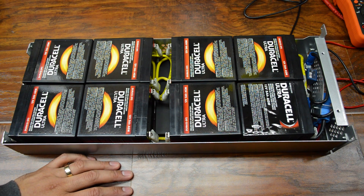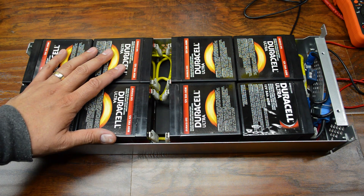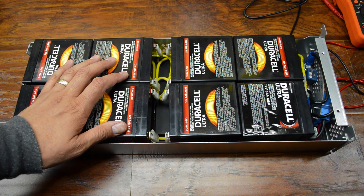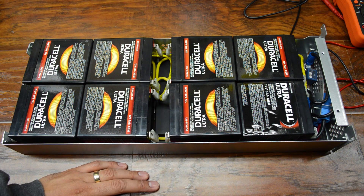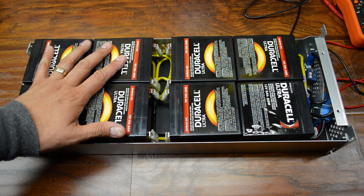Batteries are installed and wired up as best as I can tell. I double and triple checked against the pictures that I took before I took the old batteries out. And I did a little bit of a wire trace to make sure that logically things are laid out the way that they should be. And they are. Overall I think we're just about good to go.